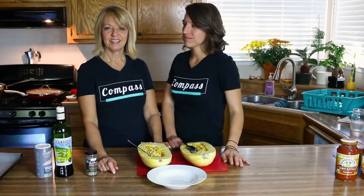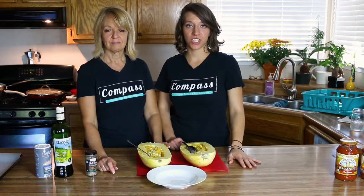Hi Compass, Nurse Sheri and Health Coach Sheri. Today we're going to bring you something that is an amazing treat, and it's also a lower carbohydrate version than you'll normally find, so it's really fun for our diabetes community.